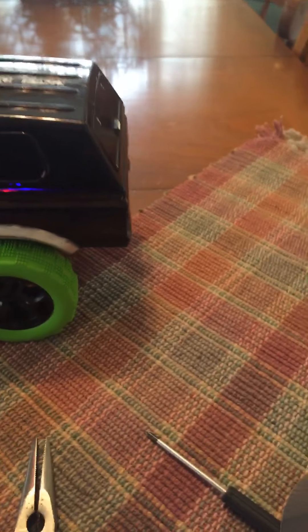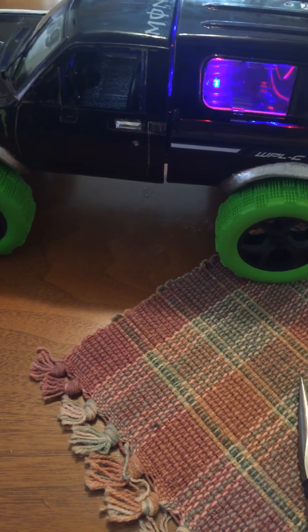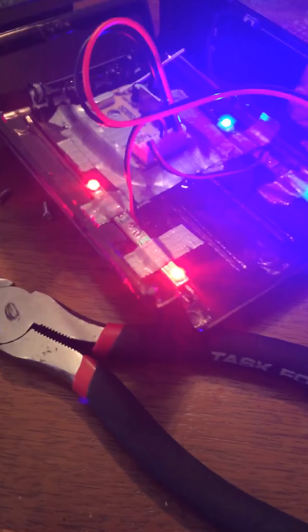I'll probably get a couple of different ones and plug them up into that board, because the board actually has two other spots and I've got a couple other wires. I might be able to put in more, or just get a couple more wires, put another plug on it, and we'll run it just fine because they don't draw much power.